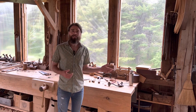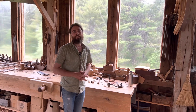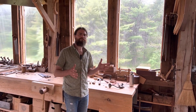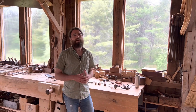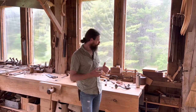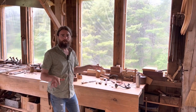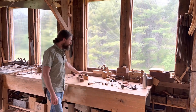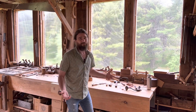Now, there are other specialist tools out there. If you want to get into chair making, you're going to want to be a connoisseur of draw knives, spoke shaves, and all sorts of stuff like that. If you're into coopering, that's a whole set of tools — every trade has its own set of unique tools. But for furniture making, it's relatively simple, and the tools are relatively universal. Your bench planes, saws, and chisels are going to be used in a lot of different trades.